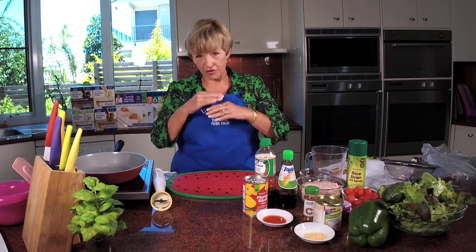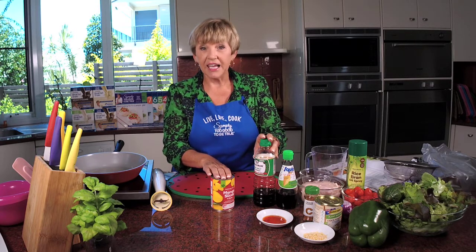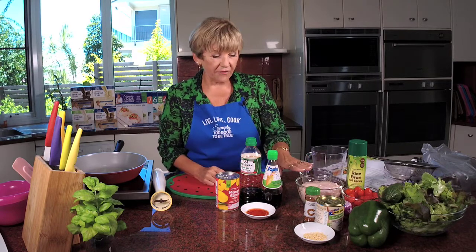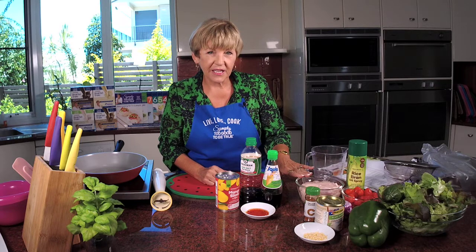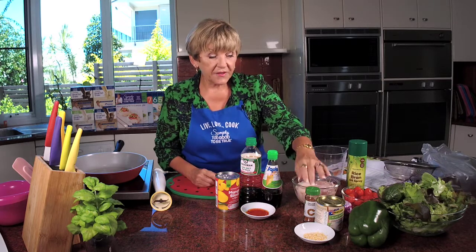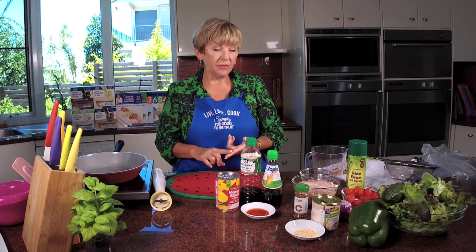So what we need to make the dressing is a 425-gram can of mango. You could use fresh but you need some of the juice in the can, and that means you can make it even when mangoes are out of season. We're going to use some low-salt soy sauce, some fish sauce and sweet chilli sauce for the dressing. For the chicken I've got tenderloins — 500 grams of beautiful little chicken tenderloins. You can swap it and replace it with diced boneless fish fillets if you wanted to. We're going to coat the chicken with some dried onion flakes, a little bit of Cajun seasoning and some stock powder. And then the salad will be lettuce, cucumber, capsicum, tomato and some red onion.